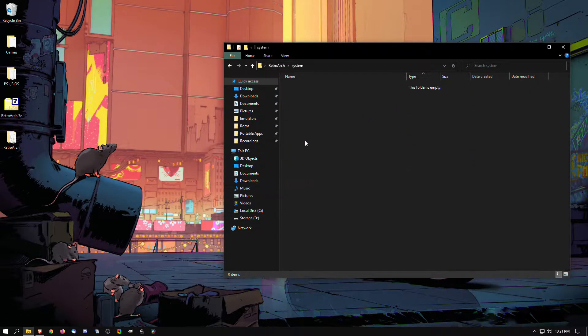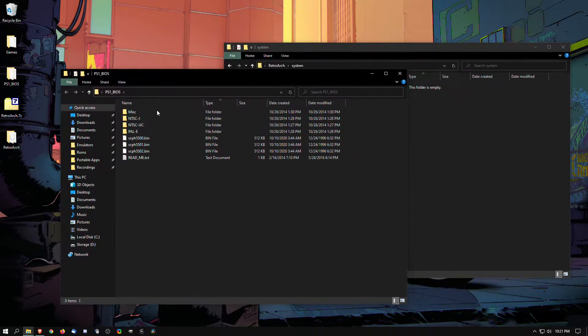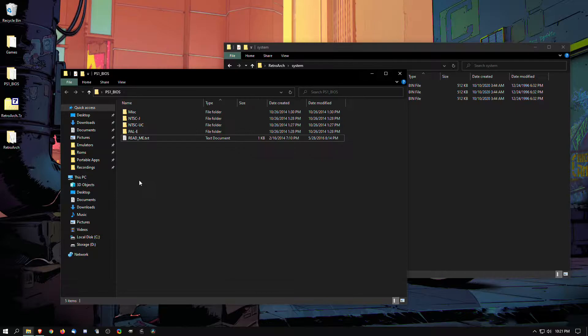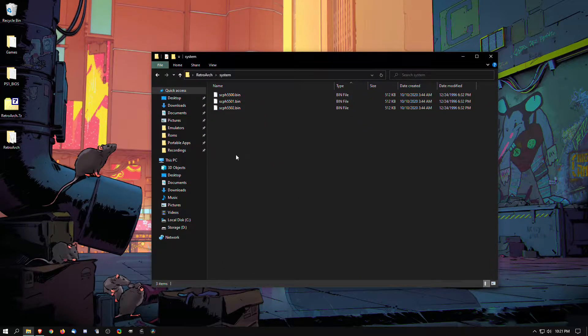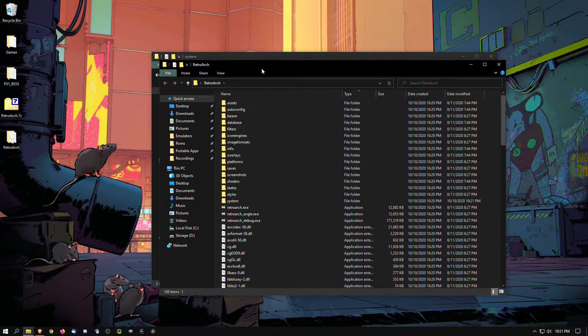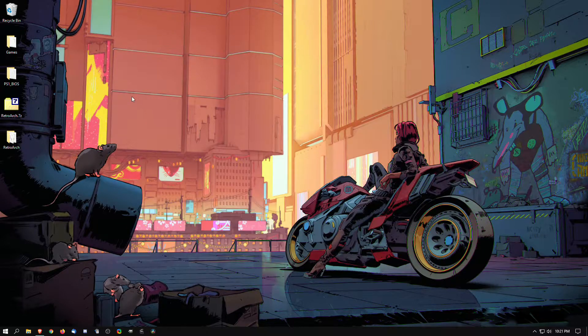Now that that's done, we're going to open up the folder and go into the systems folder. This is where you're going to have to place your PS1 BIOS. The BIOS has to be named like this: scph5500, 5501, or 5502 for all three regions. To get the right BIOS files and games, just do a quick Google search and you should be able to find anything you need.